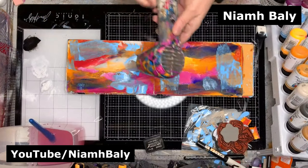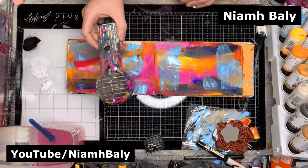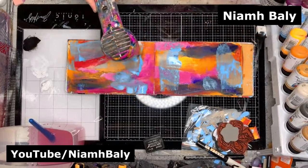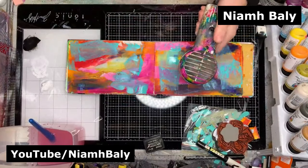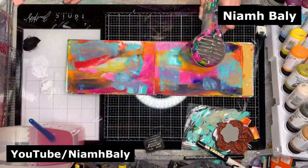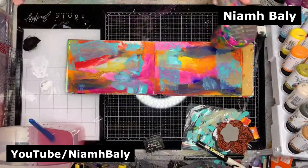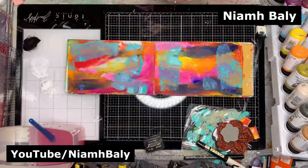Sometimes it's okay not to know where it's heading. That's the exciting thing about art journaling — it depends what you're doing it for. Some people do it because they want to create a piece of art, but for me a lot of the time it's just my relaxation. I find it really relaxing putting paint down and making marks on the page. I'm quite happy not to have an end goal in mind, and that's usually why it becomes so chaotic — I'm having so much fun adding stuff that I forget to stop. Knowing when to stop is a good hint!